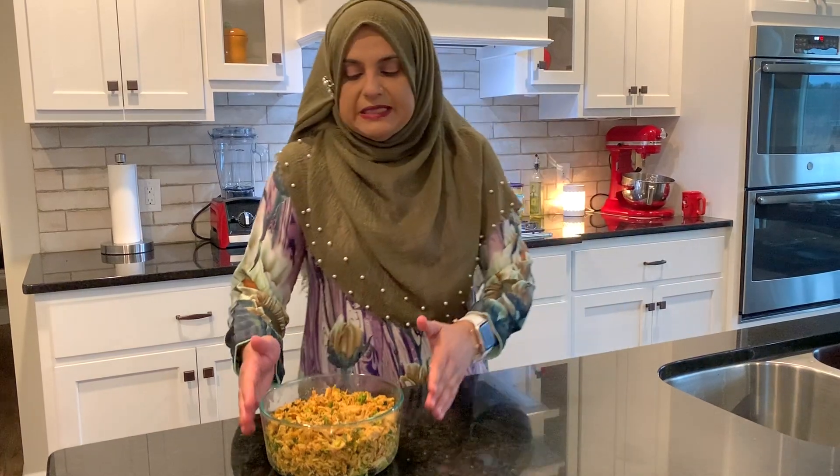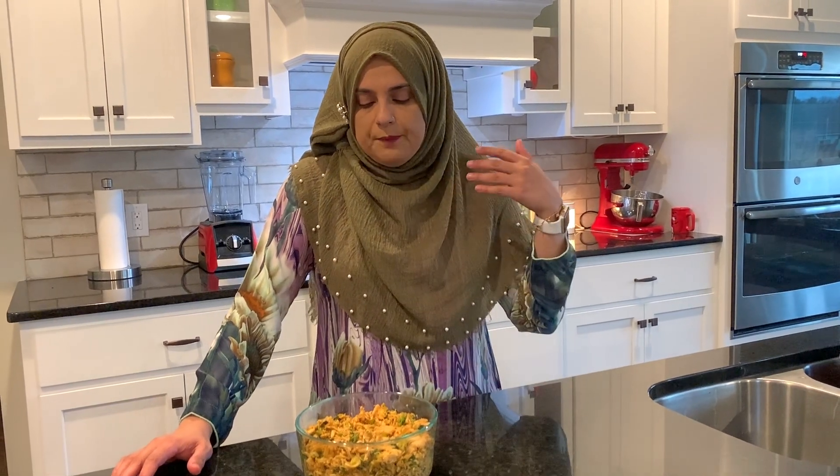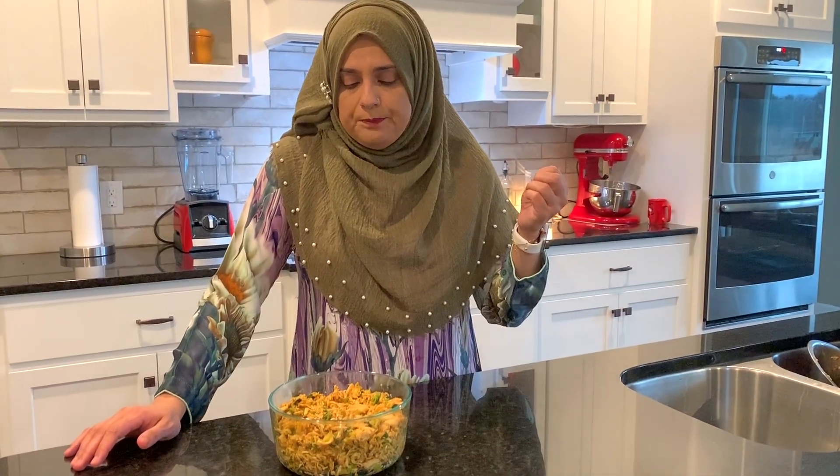Hello everyone, welcome back to another great episode of Rejana's Cuisines. Today we are making a quick, simple recipe that a lot of you have asked for — it's a chicken filling that I use for my buns, samosas, pastries, and croissants that I have on YouTube.